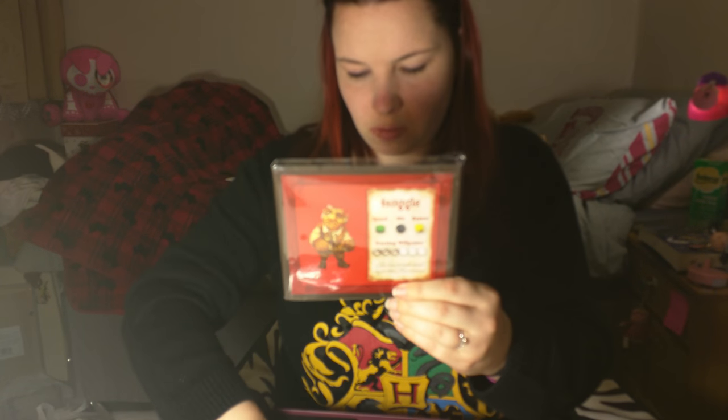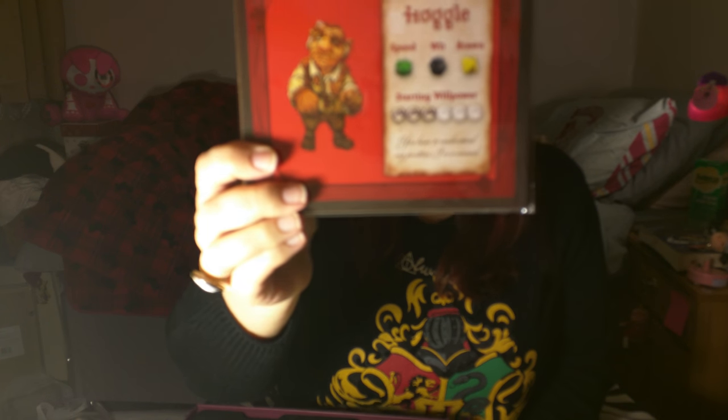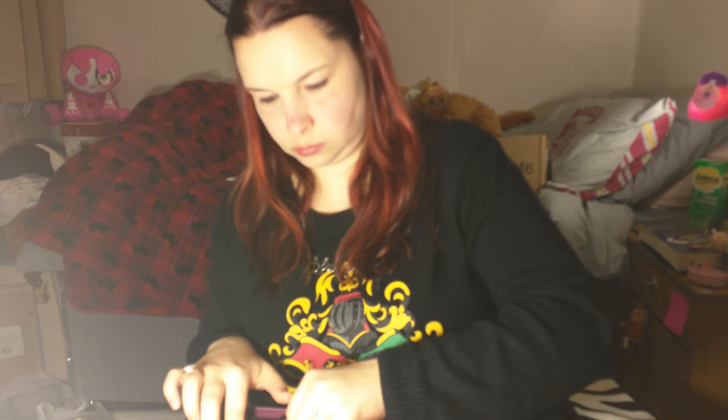These ones are character cards, so you've got an illustration of the character plus the instructions as to which dice go with them. That's what that layer of the box looks like.